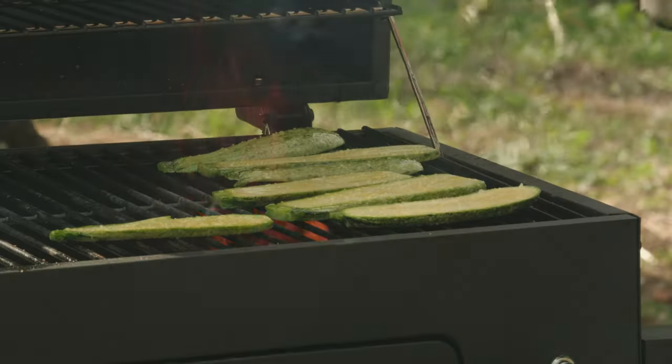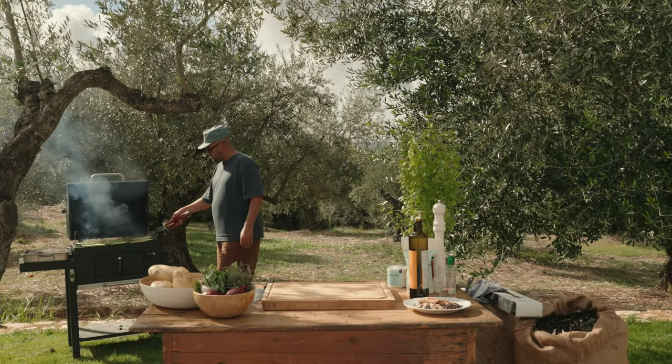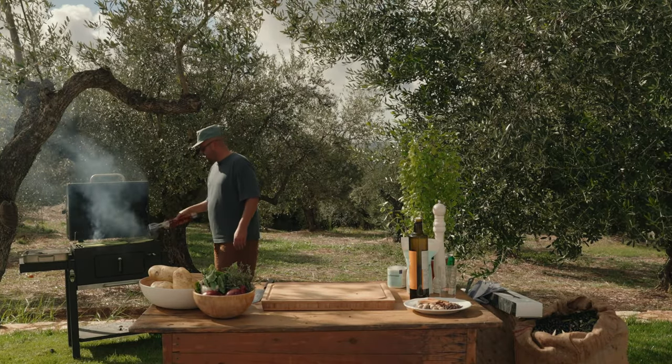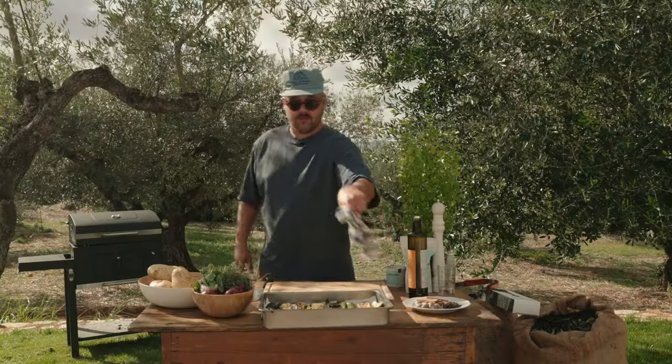Oh, she's hot. We have to work fast, guys. Flip those. Nicely colored. Perfect. So everything is grilled now. The longest step is pretty much done.